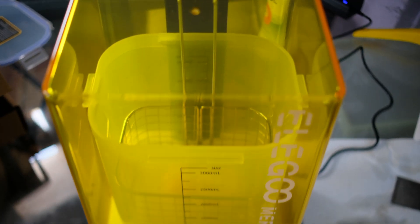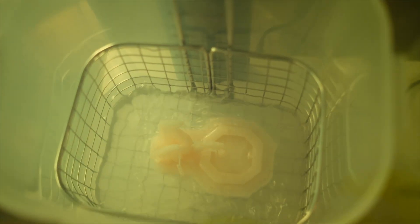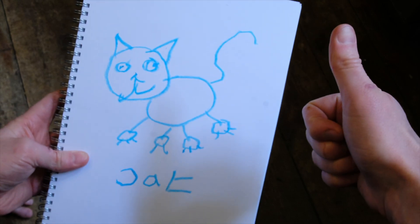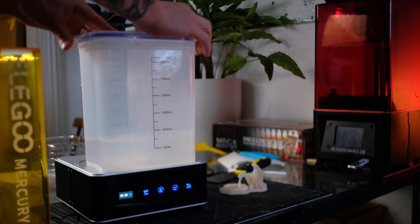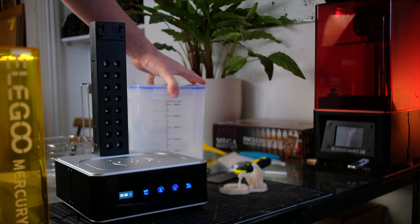Then you can spend that sweet time you have saved on other important activities — like developing your blossoming latent artistic talents acquired during lockdown. Once you have finished, remove your miniature and place the lid back on the box, saving you untold riches in lost isopropyl alcohol, which can be reused time and time again.